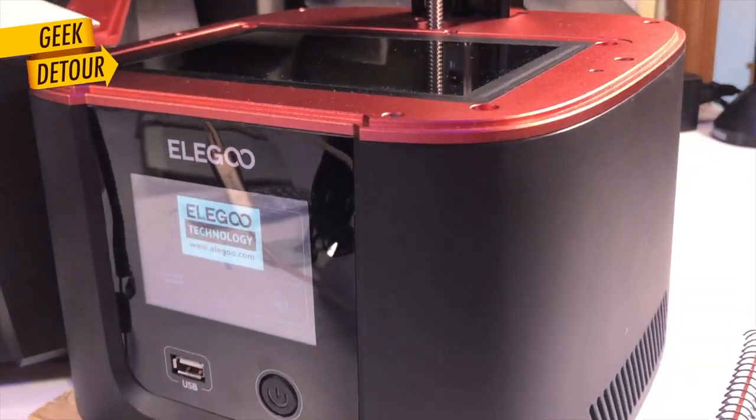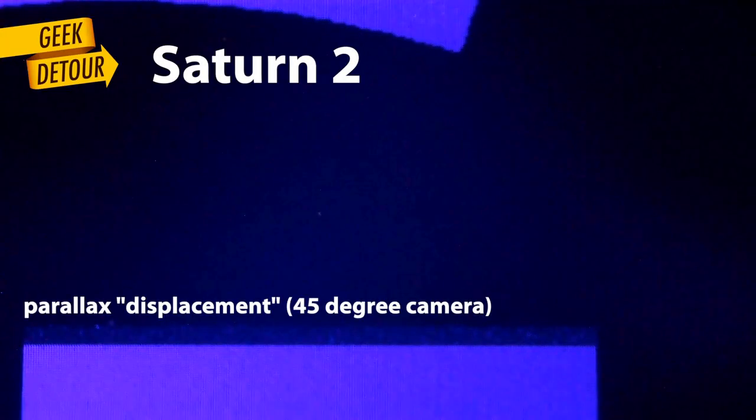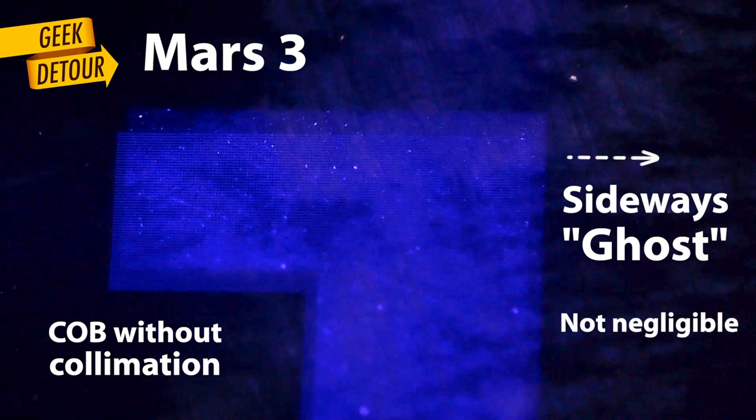I know you could argue that the distance between the LCD and the resin is negligible, that light won't bleed so much. There is only one way to know — let's see the Mars 3 and the new Saturn 2's LCD under a microscope. We will look at the G and the Y, because they are at the corner where light would bleed more. On the Saturn 2, I can only see the parallax effect — that's normal. And you can see that laterally it is not expanding; indeed, it goes up parallel. Now let's check the Mars 3. This is what happens when light doesn't go parallel — the more you go to the edges, the print gets a bit less crisp, and it also gets less accurate in dimensions. On the Saturn 2, UV light is collimated, it goes up parallel. This is good engineering, and it raises the bar.